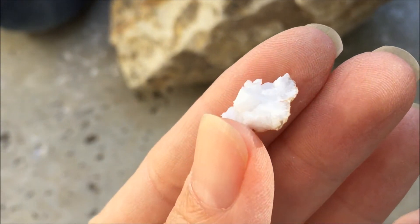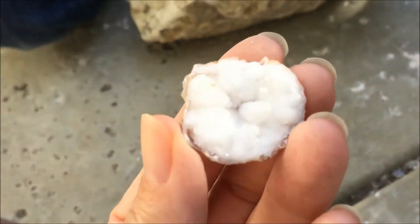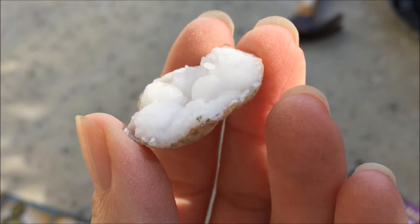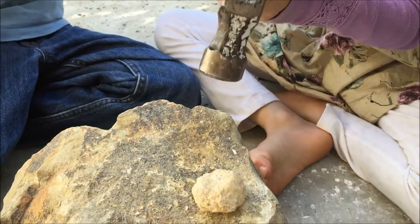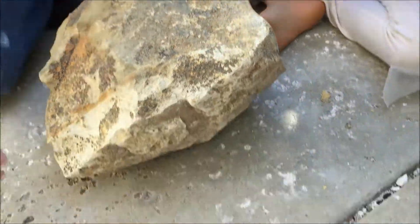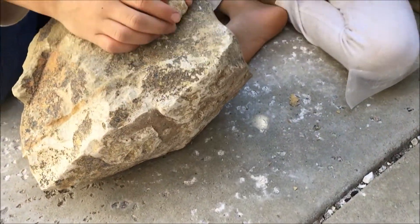We cracked the first one into too many small pieces. The directions recommend that if you're going to use a hammer, you put your geode into a sock so you can keep it from splitting into too many pieces and protect your eyes or body from any fragments that break off.